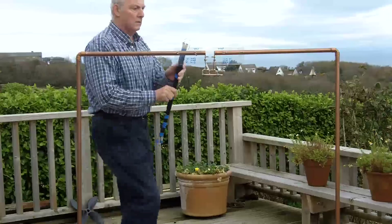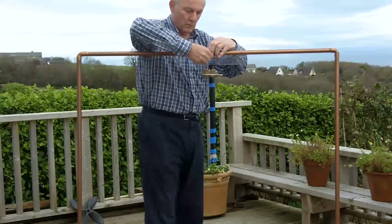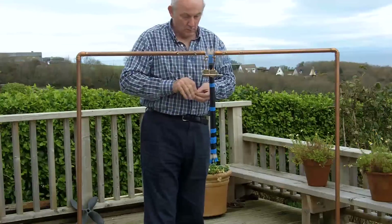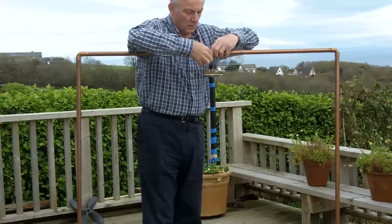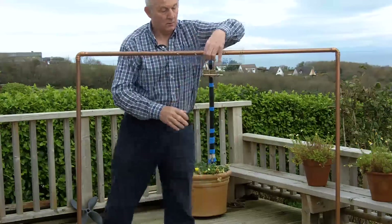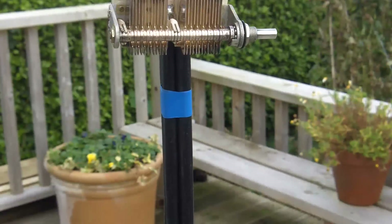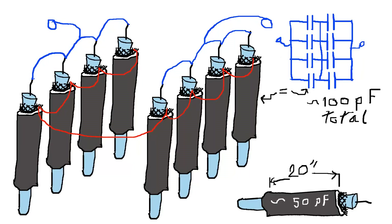I wouldn't say it's the best antenna in the world, or the best I've ever made, but it was a bit of fun, and I thought I would share the capacitor construction with you — as if you are making a loop antenna, it can be a problem finding a suitable capacitor. I can't recall the grade of coax I used, but it has a 10mm outside diameter. The reason I've used a series-parallel combination is so that I can operate the capacitor at twice the working voltage of the coax, and the reason for the four in parallel is to get the capacitance that I need — about 20 inches of active coax gives me 100 picofarads. I hope you found that interesting and hopefully helpful. Thanks for watching. Bye-bye.